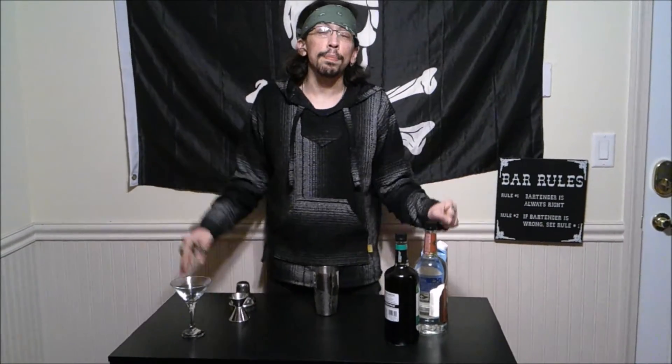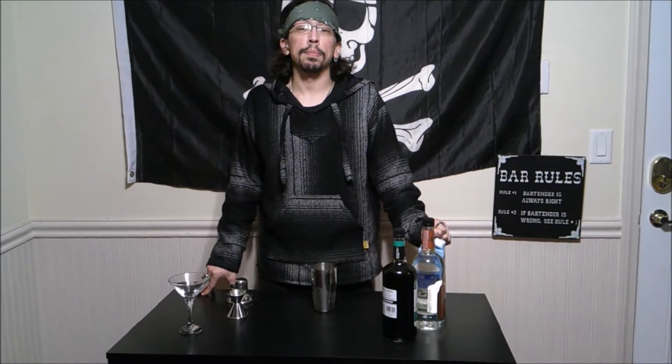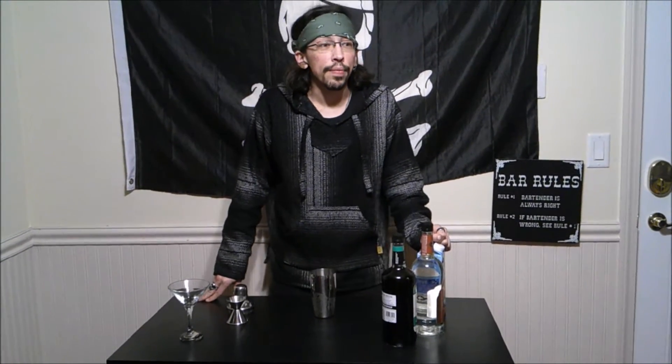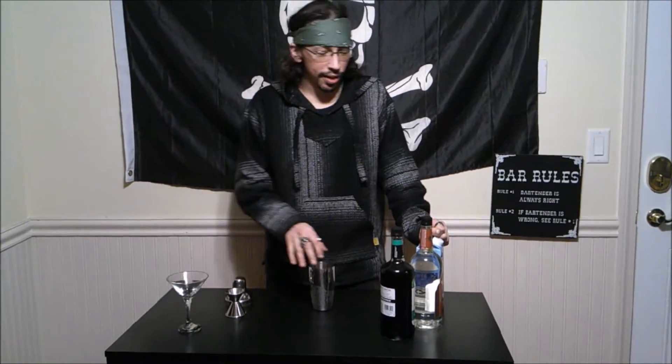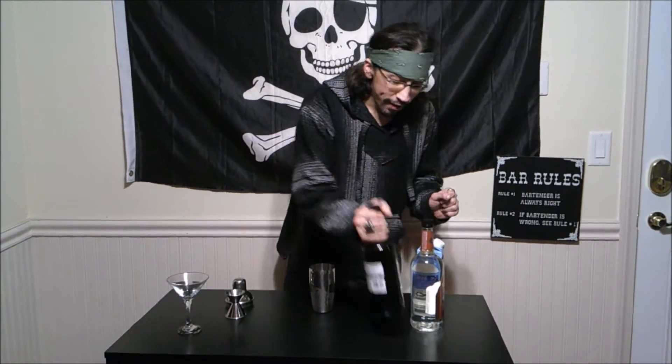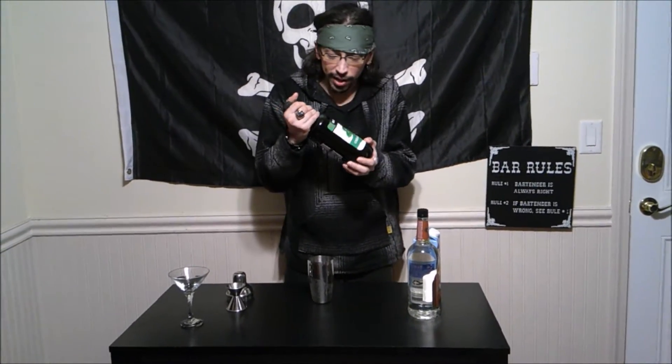So what is a better way to show off a crisp video than with a nice crisp color of a drink called the Grasshopper. Now, the Grasshopper is a fantastic drink. It is a mint chocolate kind of a drink.